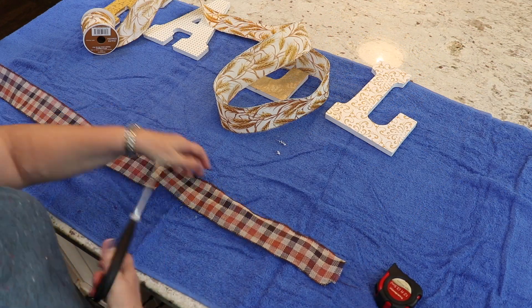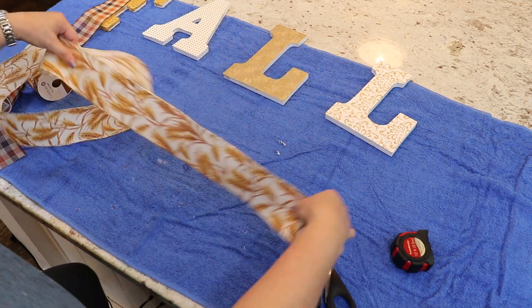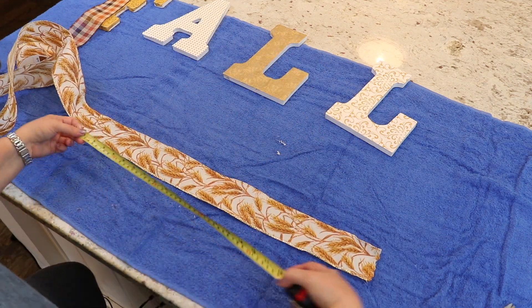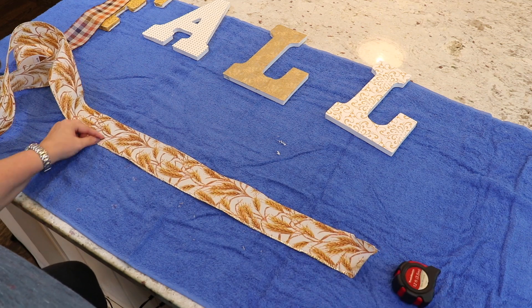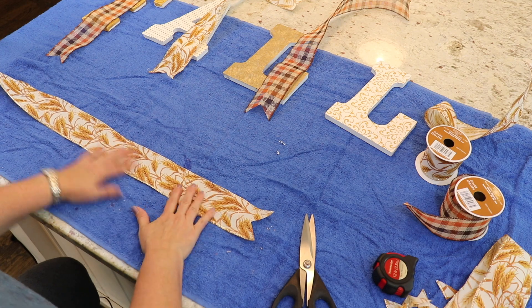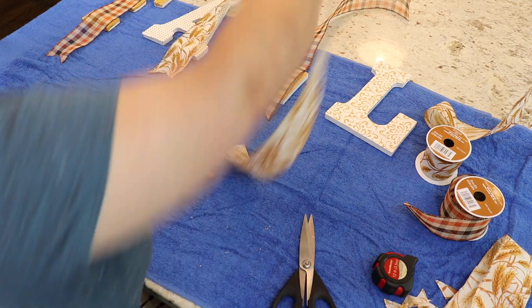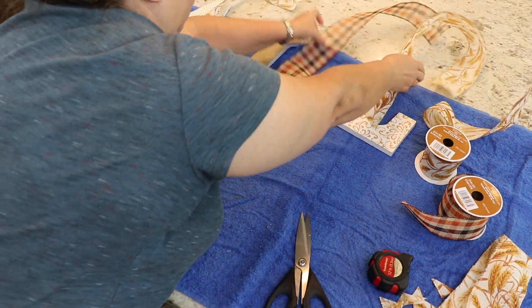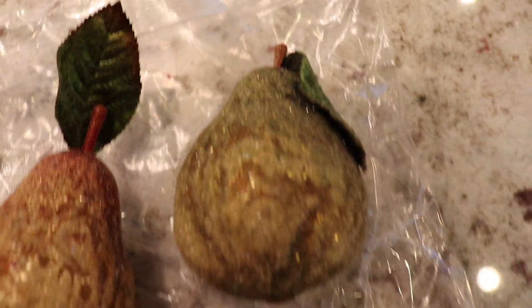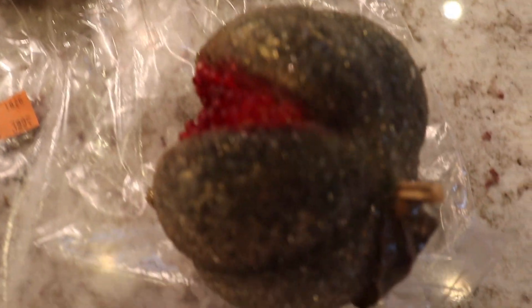The next step was to cut out the ribbon. You just want to make sure you're cutting the ribbons at different lengths, because I wanted the letters to stagger — with the F being the highest letter and the L being the lowest. So I just measure and cut. When you measure, make sure you're giving yourself quite a bit of slack on both sides to be able to tie around the letters.